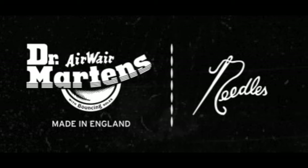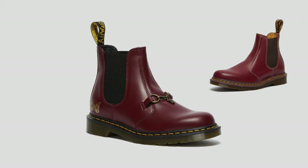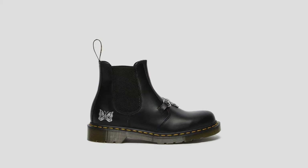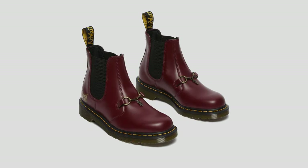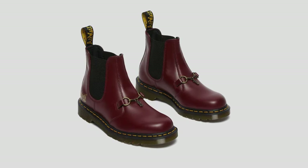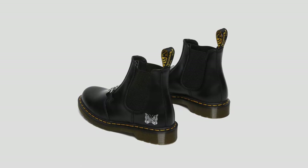The next one is Needles. The reason why I like this one is just because of how simple it is. It's basically the Chelsea boots of the Doc Martens, but they added a tassel to it. For me, this detail is very important — it just makes the whole shoe look a little bit different. And then on top of that, they've got that butterfly print on the side.